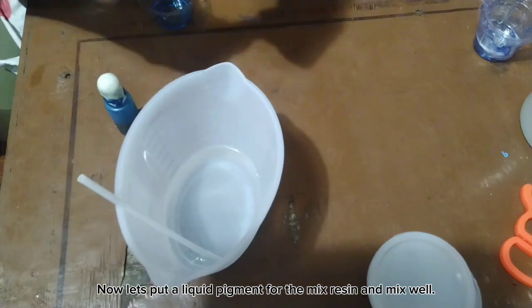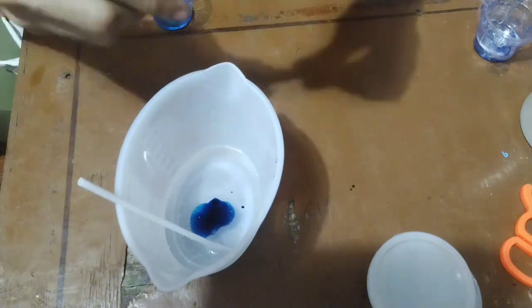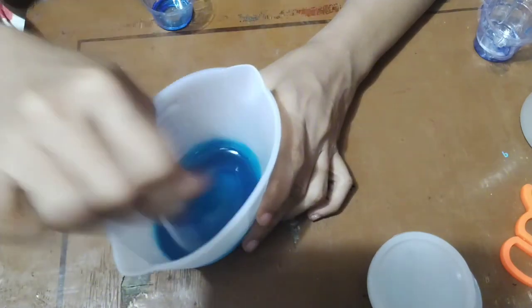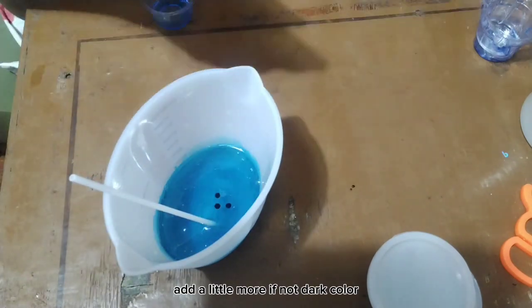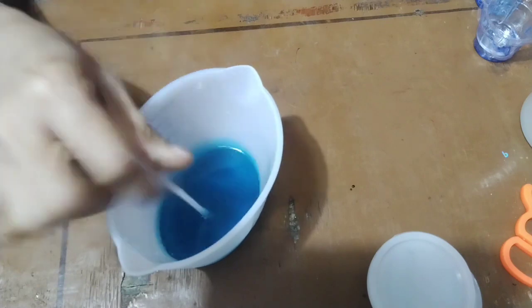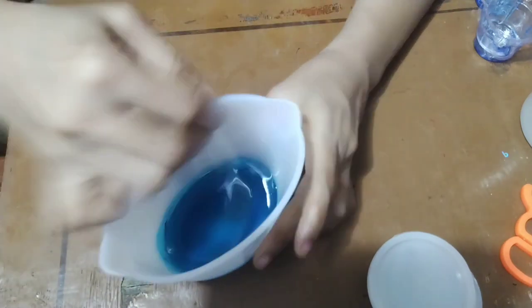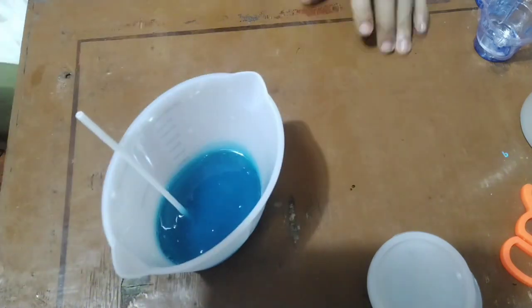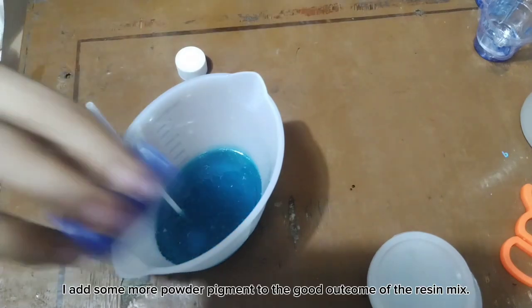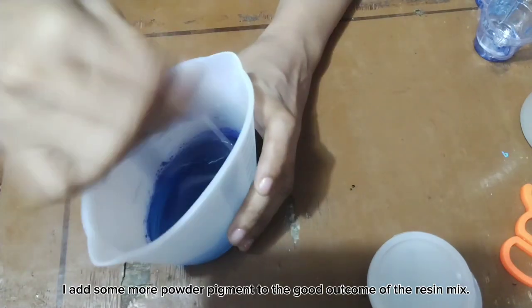Now let's put a liquid pigment into the mixed resin and mix well. Add a little more if the color is not dark enough. I also add some powder pigment for a good outcome of the resin mix.